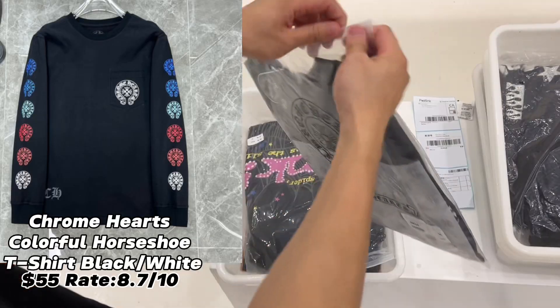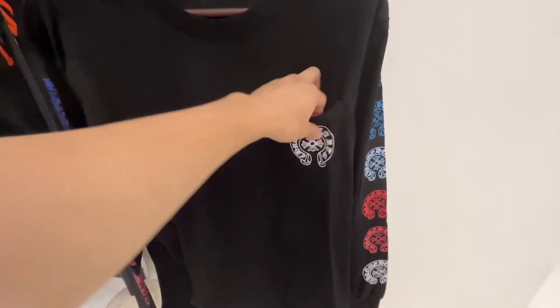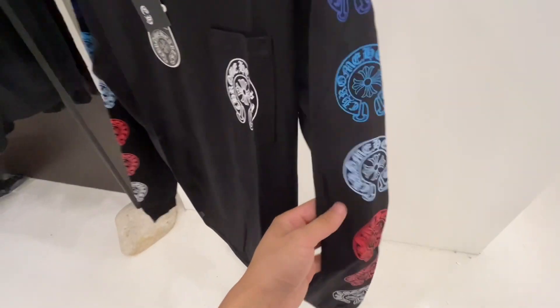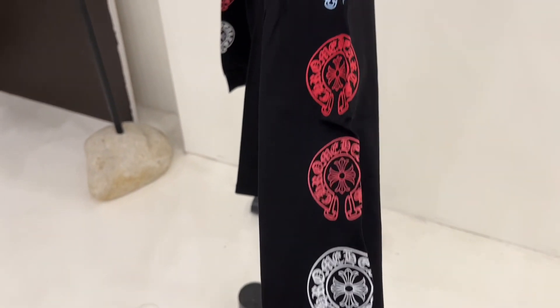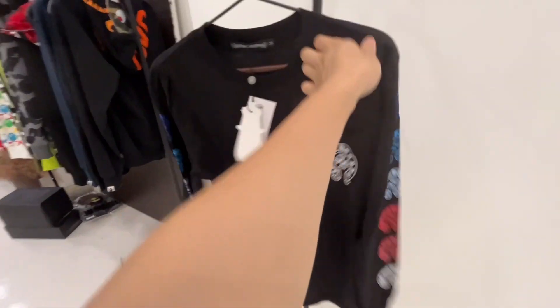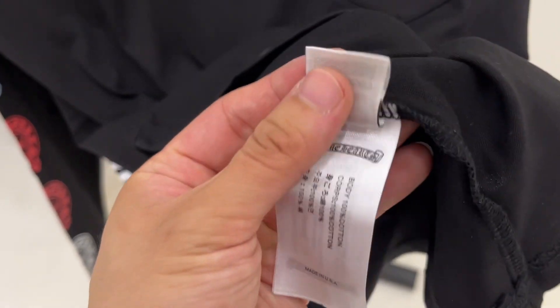The next order includes three items, but I'll just review one — this Chrome Hearts piece. Check out the Chrome Hearts label and Chrome Hearts tag. There is a row of seahorse shoe print on the sleeve, and this is a very, very beautiful design. I haven't seen many t-shirts like this. Here's the Chrome Hearts washing label with barcode.